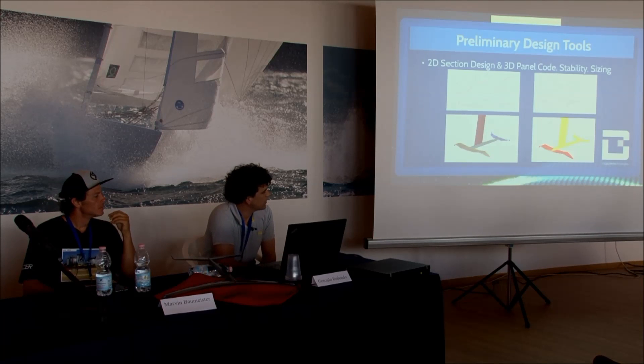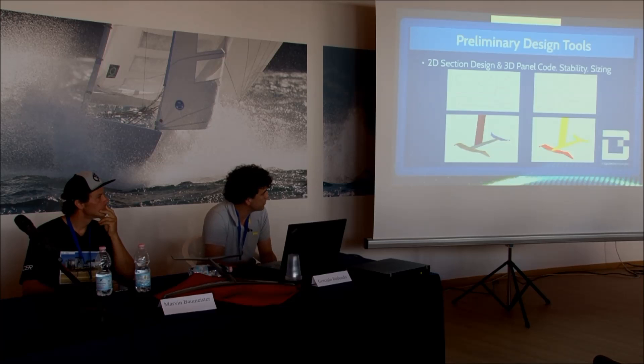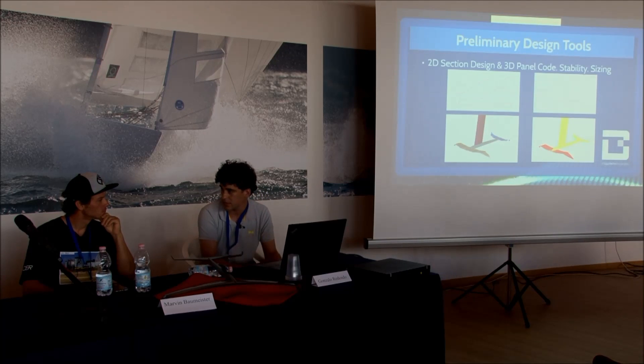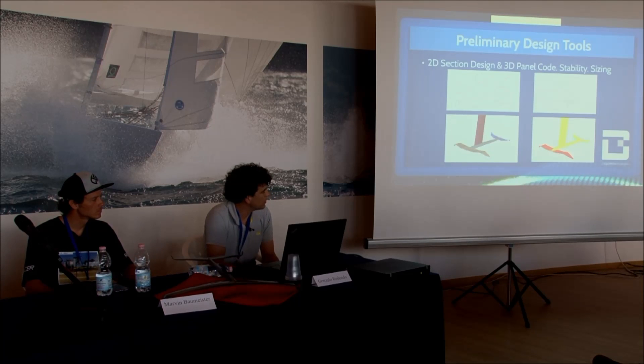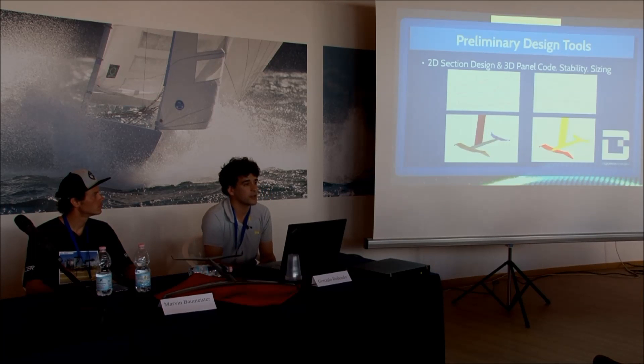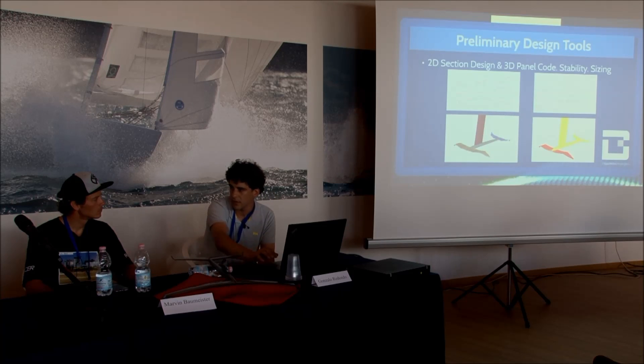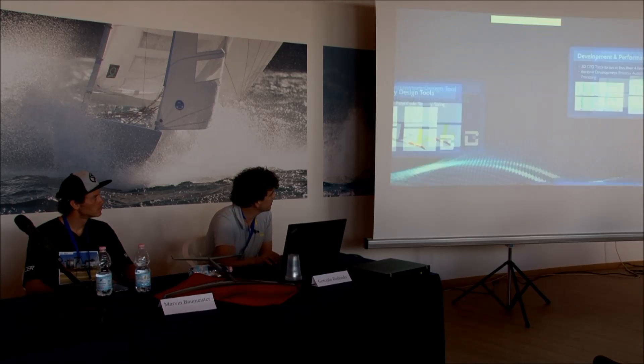We first wanted to understand the dynamic behavior of these things more deeply. We wanted to understand how the loads are distributed and what the static and dynamic stability of the combination of the forward and rear wing looks like. We started with easy panel code methods, trying to understand the pitching behavior. From there, we designed 2D sections specifically for the flow regime of this model. Each wing has its own section.